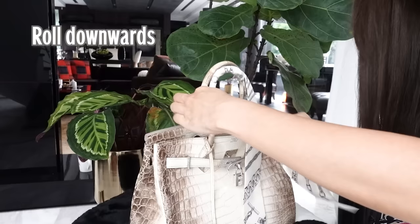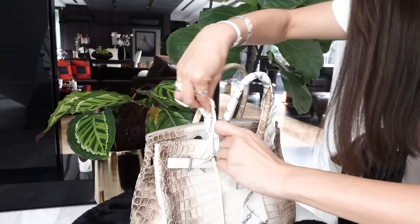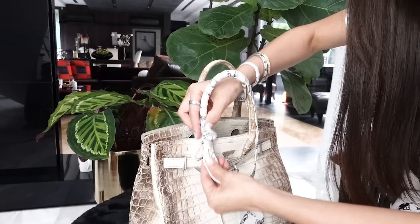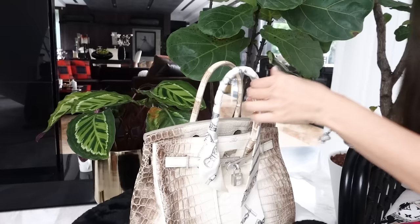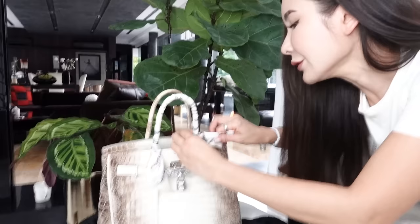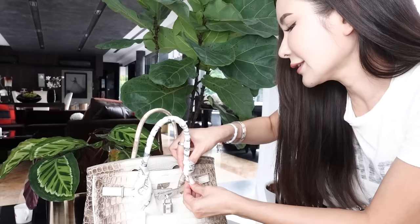Roll until you reach the base of the handle, then loop it and put it through so that you get a nice little tail that is neat and pretty. On the other side, do the same thing — just roll it until you reach the base, loop it, put it over from the top, and boom. So there you go, it's pretty easy.